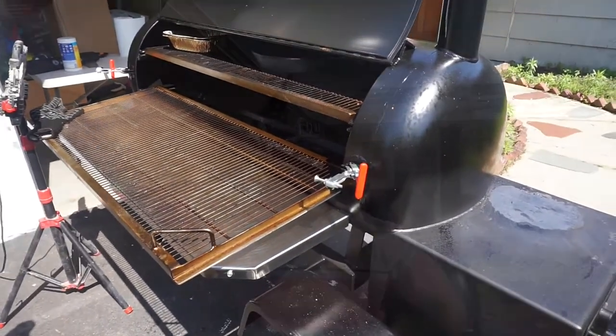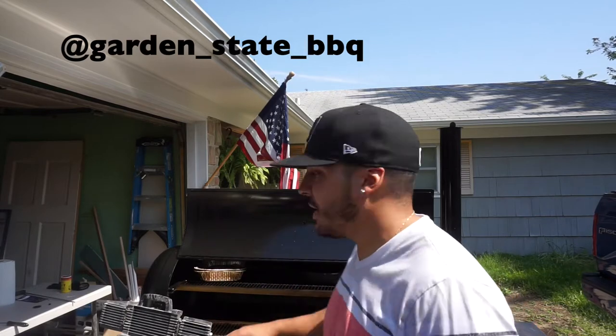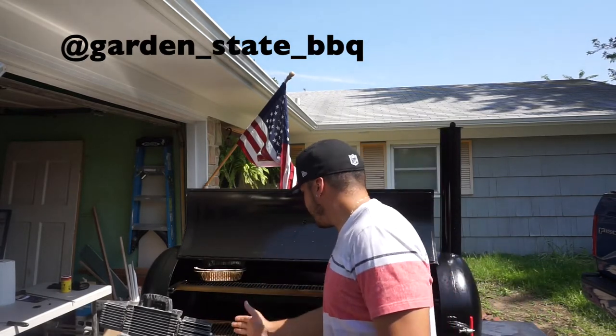Let me know what you guys think — leave some comments if you have any questions about this pit, I'll be glad to answer them. Any videos you want to see on this thing, let me know. It's going to be a lot of fun. I've got plenty of room — I could probably fit maybe eight briskets on here, 15-pound briskets, or maybe 16 pork butts. It's a nice patio home-sized smoker.